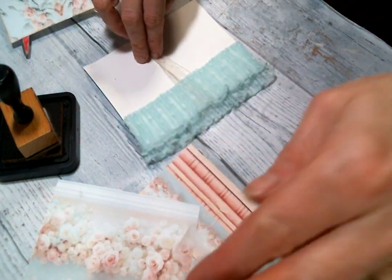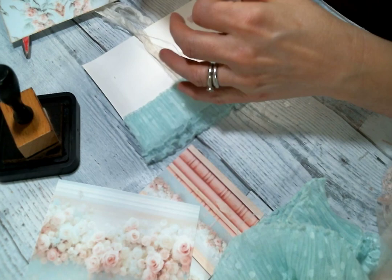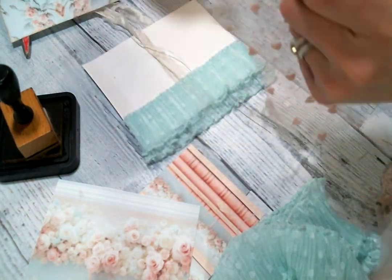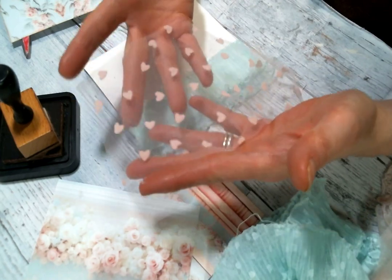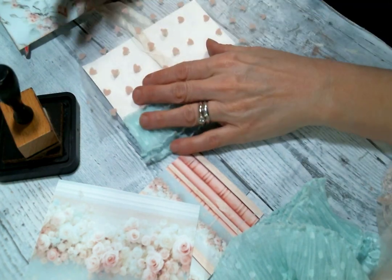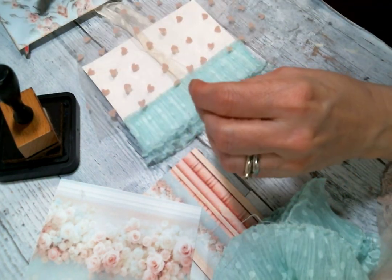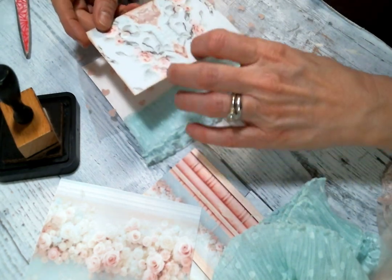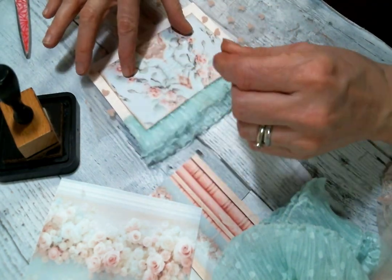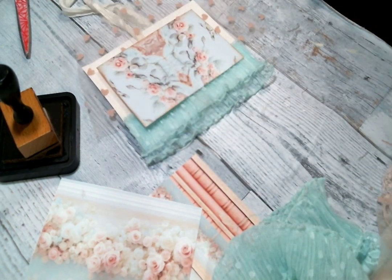I wanted to put this in the background and I forgot — I'm scraping the barrel with what I have left of this heart tulle fabric from Angel Dream Crafts. I do have more on the way though because she bought more for the store and I'm absolutely in love with it. Am I going to glue this down? I can't decide.